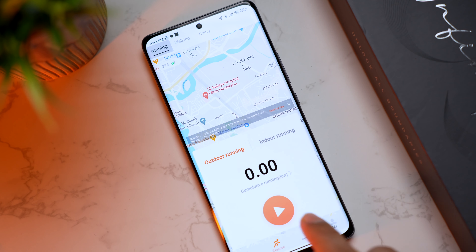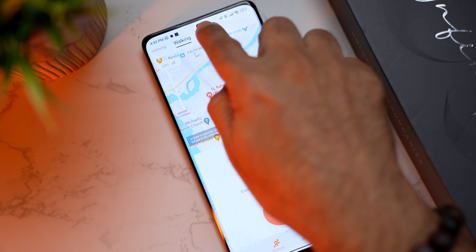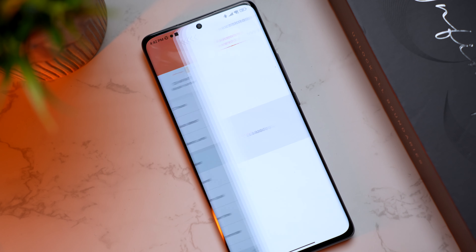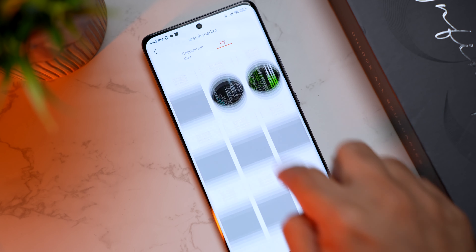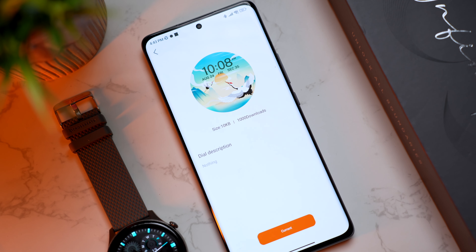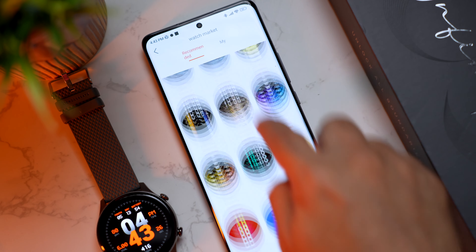The second tab is Exercise, which uses the phone's GPS to map your run — you can use this for running, walking, or riding. The third tab is Devices, where you can see the paired device, battery percentage, 12 or 24-hour clock settings, and heart rate auto-detect options. Inside Watch Market you can see recommended watch faces and those already on your watch, and you can change them directly from the app — just click one and set it as your watch face.